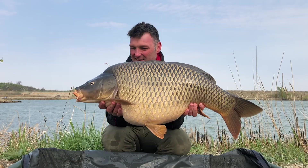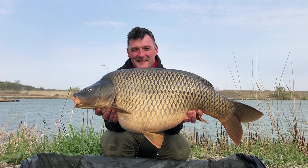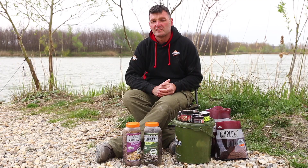Building up every time I've had a bite, just putting a few more in — a couple of three handfuls, maybe 50 to 100 baits every time I get a bite. I've been fishing not quite 36 hours and I've now had 14 fish, which shows you the effectiveness of the bait.